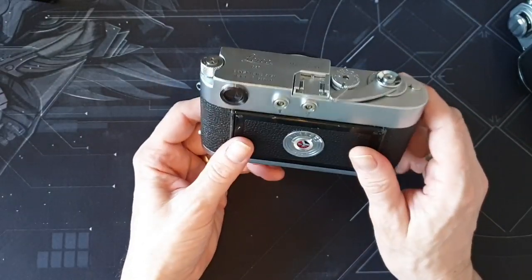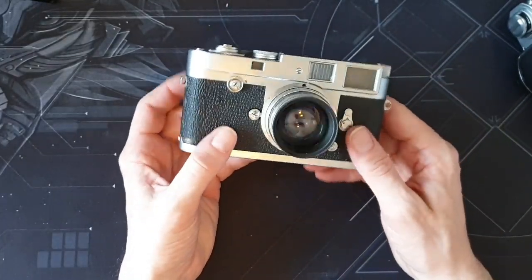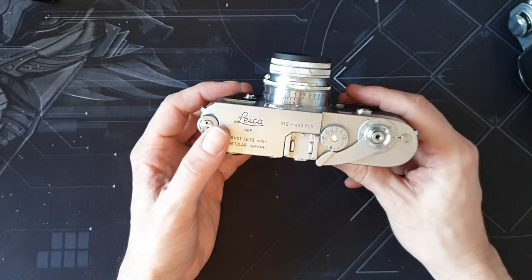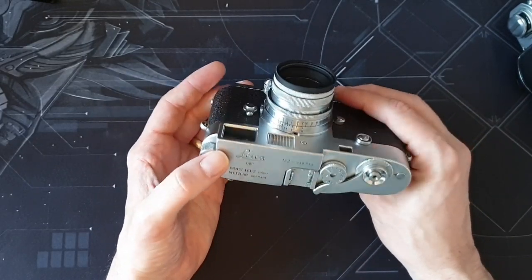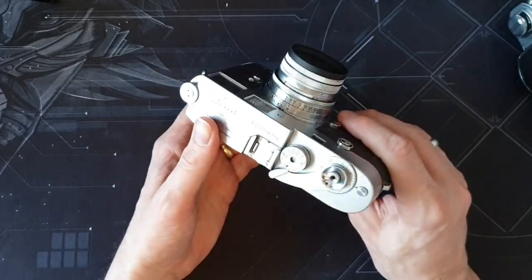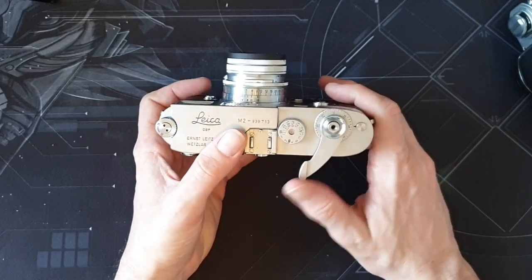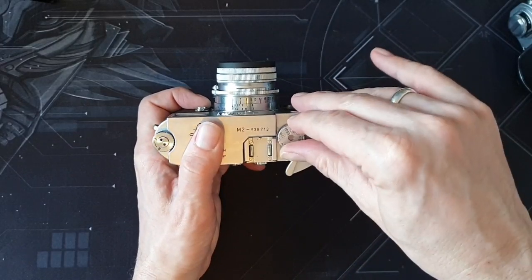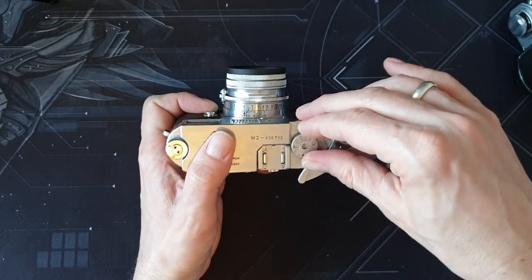I'm liking the size — it's a bit smaller than an SLR. I like the looks; I think it's a gorgeous camera. I like the fact that the Leica M2, and probably more so the M3, they're that historic 35mm camera — they've got a lot of history to them. I like how smooth they are. Just to advance the film and move the shutter — it's all just really lovely.